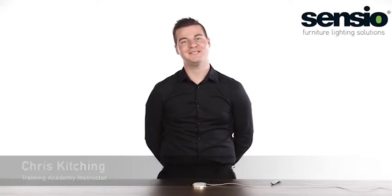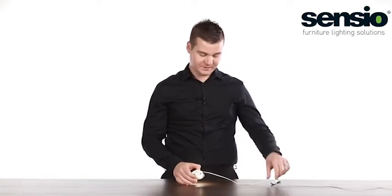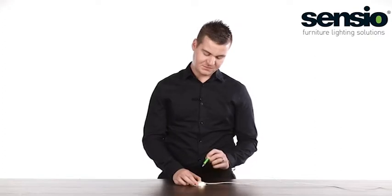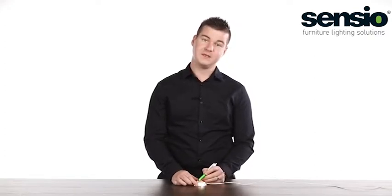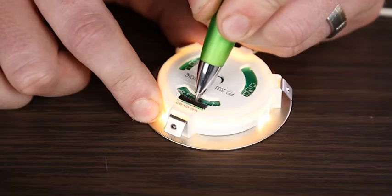Hi, today I'm going to show you how to change the colour temperature of a Trio Tone. Located on the back of a fitting is a small black switch which is marked cool white, natural white and warm white. By simply taking a pen and moving the switch across, you can change the colour temperature from cool to natural and to warm.